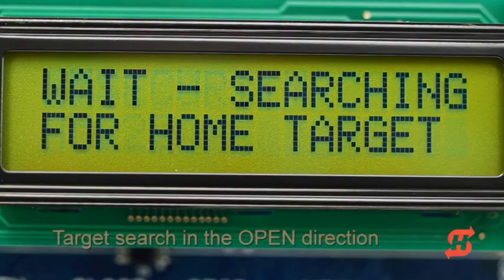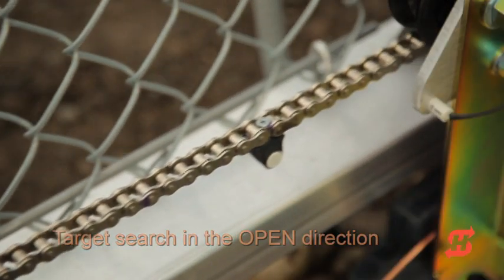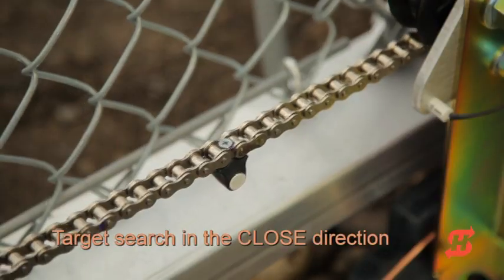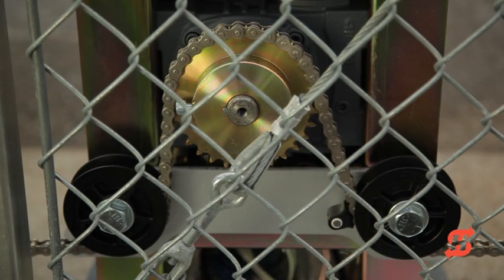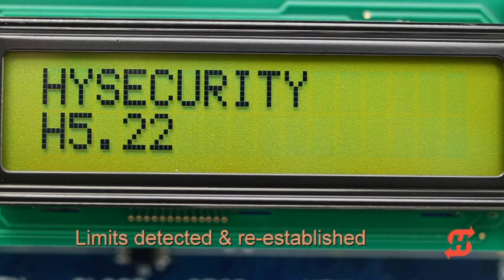With power restored, SlideSmart DC slowly moves the gate in the open direction searching for the target magnet. If it does not see the target in the first six inches of travel, SlideSmart DC will reverse to close until the target is found. An audible beep occurs when the target is detected.